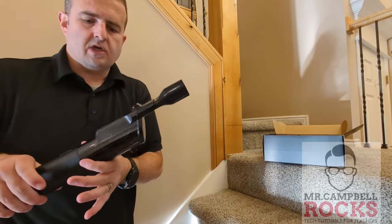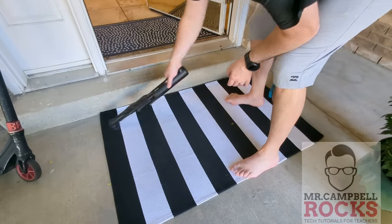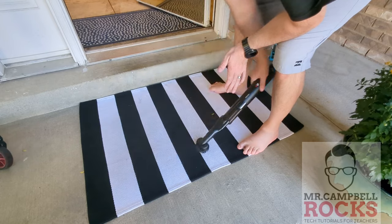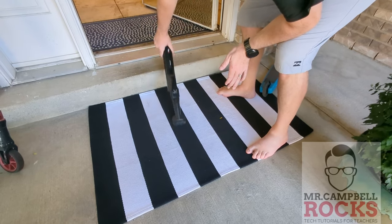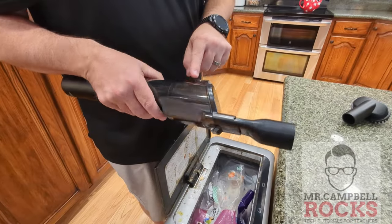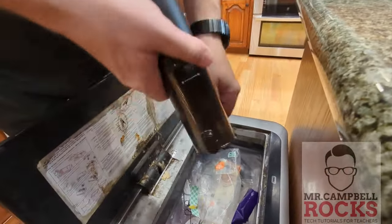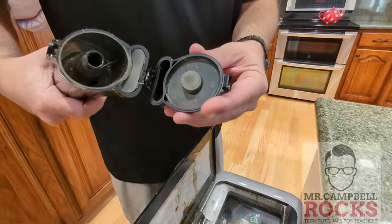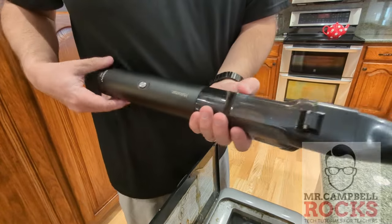We're going to empty the cartridge to show you what we got. You just pull this off and go to the trash can to see all the dirt from just maybe three minutes of vacuuming. Right here on the vacuum container there's a little button — you just push this, the flap folds down, and all the trash comes out. A couple of leaves, just a dust bowl — that's all the stuff from that two or three minutes of vacuuming. Then this just snaps right back on and you're good to go.